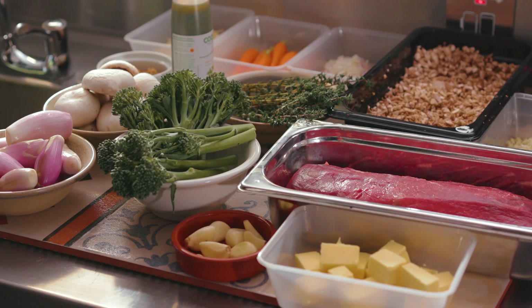The reason we've chosen Beef Wellington is that people like to treat themselves and spoil themselves at Christmas time, so that's the reason we've chosen this dish today.